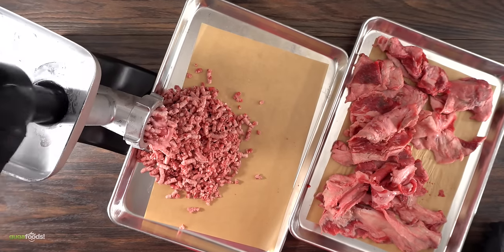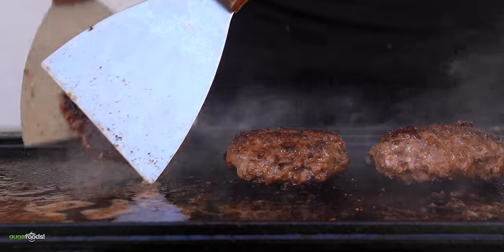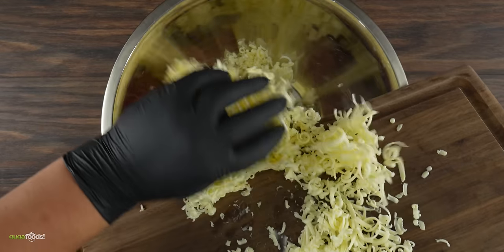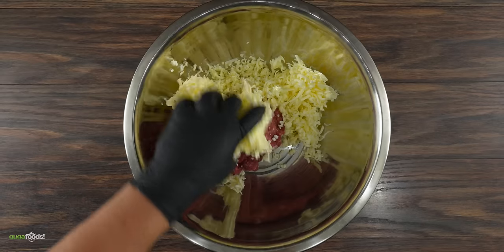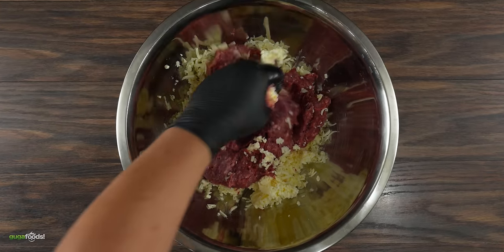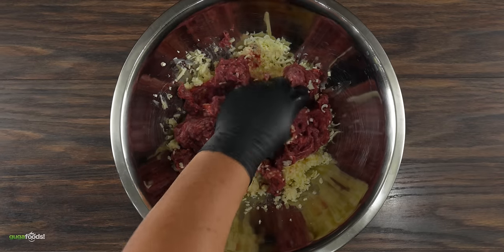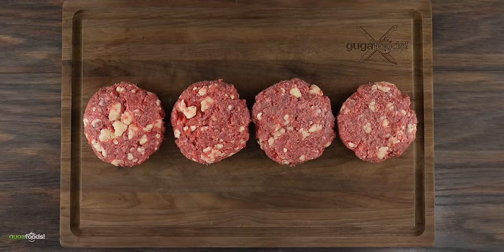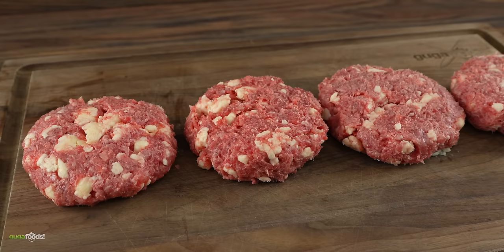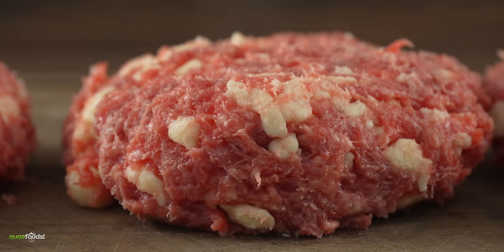Next up you want to grind up your own beef — that's only if you want to have a medium rare burger. If you're buying your own ground beef make sure you cook it to 165 degrees Fahrenheit. Go ahead and set it in a bowl and combine it with the butter. To be specific, 50% butter — so if you have one pound of ground beef we're talking about half a pound of butter. Yes, there's nothing fat free about this one. Once everything has been combined, go ahead and form your burger patties.